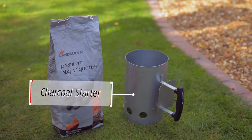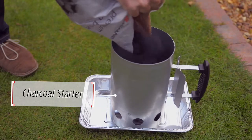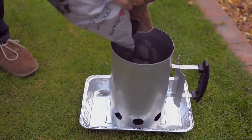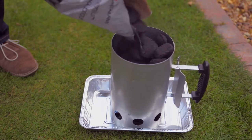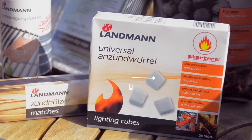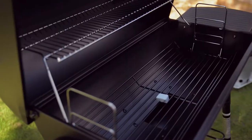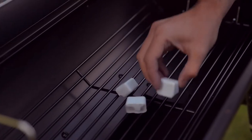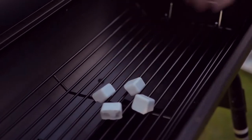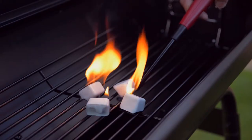Starting the barbecue couldn't be easier using our charcoal starter. Place the charcoal starter within a tray to avoid damaging the ground. Now fill the starter to the top using barbecue briquettes. Use lighting cubes for a quick and easy fire start — place around 4 lighting cubes onto a safe surface, carefully light the cubes, then place the charcoal starter on top of them.